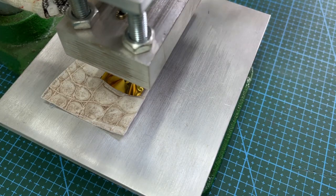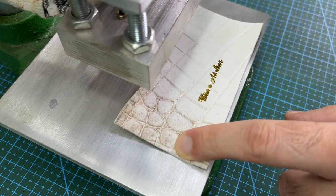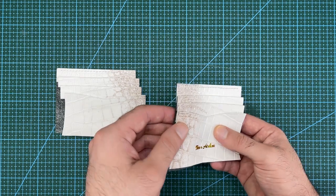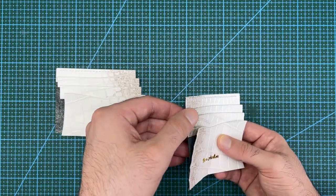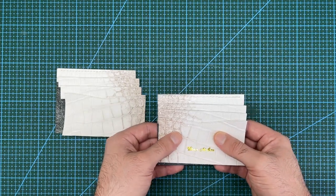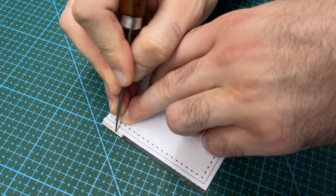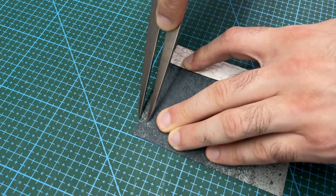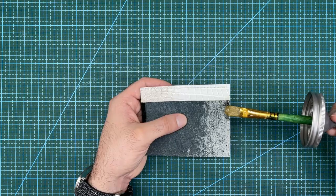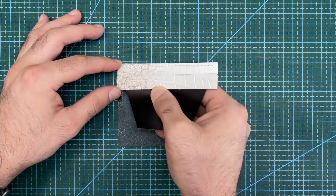The last step before assembly is to stamp the front pocket with gold foil. Here are all the pieces ready to be glued together. For this pattern design, the T pockets are going to be overlapping like this. Use the pattern to mark the position of the top of each T pocket. Then mark out a 6mm gluing offset from the edge. Apply contact cement to both pieces and stick them together.